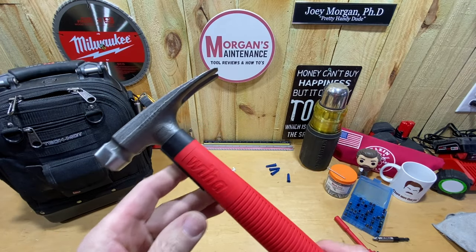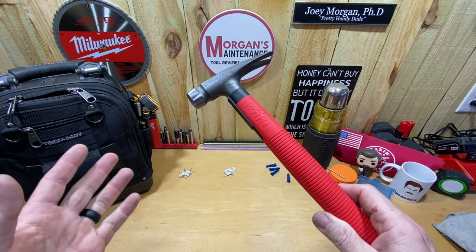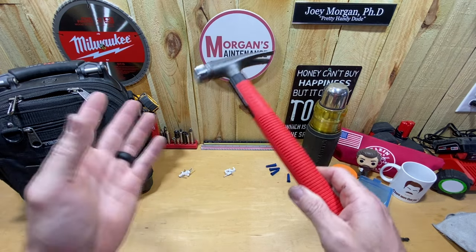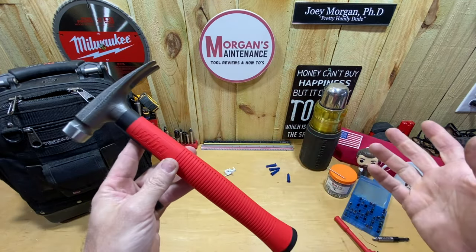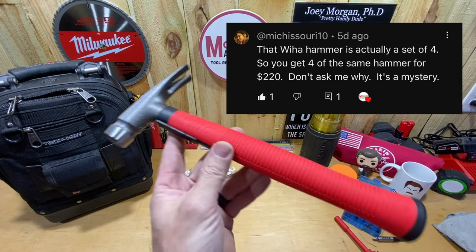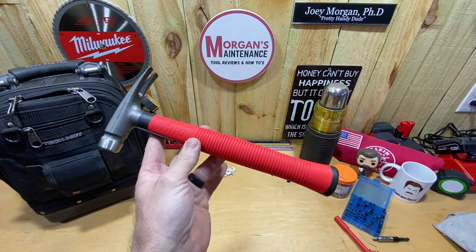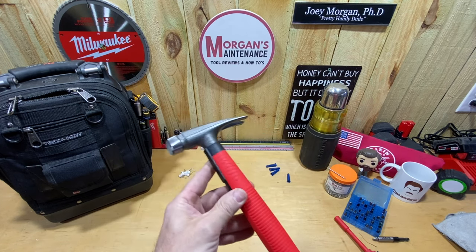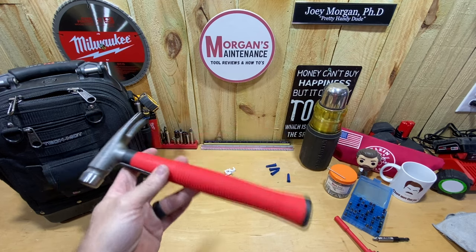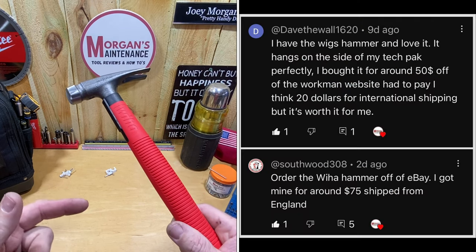The reason it's $220 is because it says there are four pieces in the set, and I didn't notice that at first. If you go down and read the reviews or the Q&A, there are people asking 'Is there four hammers in this?' and you get a mix of yes and no answers — which is always crazy to me. Mitch Azuri10 noticed it was a set of four and mentioned it. So you get four for $220, which works out to about $55 each. But who needs four hammers at once unless you're an electrical company buying for your whole crew? I don't need four.